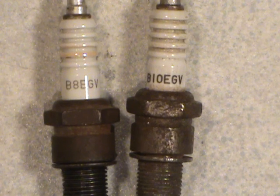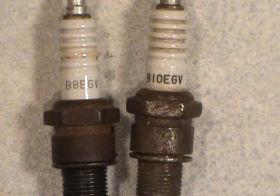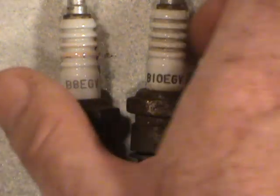Make sure that if you're going to switch brands, you get an exact, accurate crossover from the parts person. I would recommend staying with the actual factory ones if you can get them — I can't stress that enough.